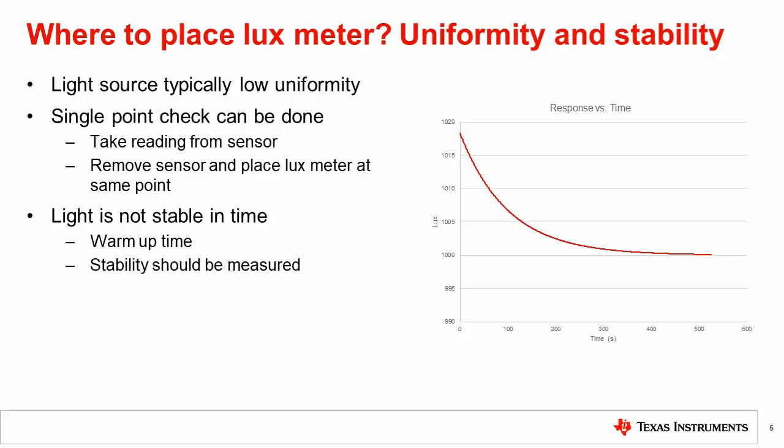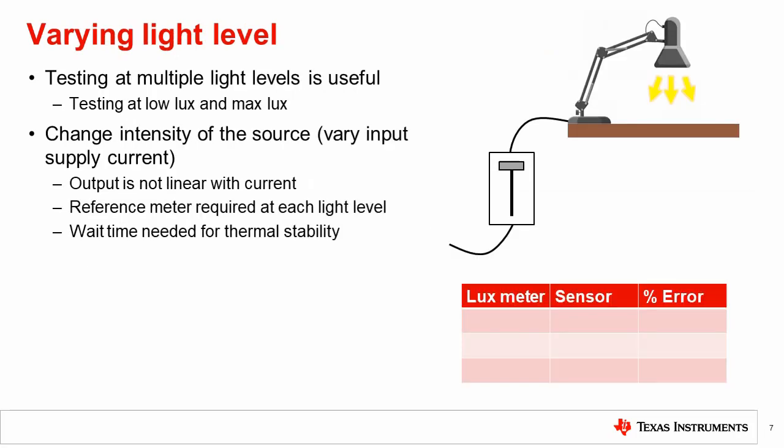The setup now allows us to measure accuracy of the sensor at a single light level. However, accuracy may be needed at multiple light levels, such as to measure the low light linearity of the sensor. The intensity of the source could be changed a number of ways, like placing a filter in front of the light source. But a simpler way to change the level is to vary the supply current into the source. In this example, we show a dimmer used to vary the light level of our common desk lamp. While readily available, dimmers use pulse width modulation to vary the light level, which is not ideal. We will discuss improvements to this setup later on in this video.